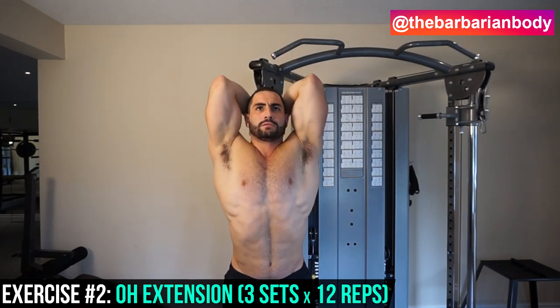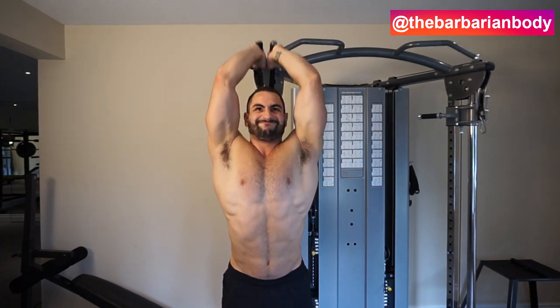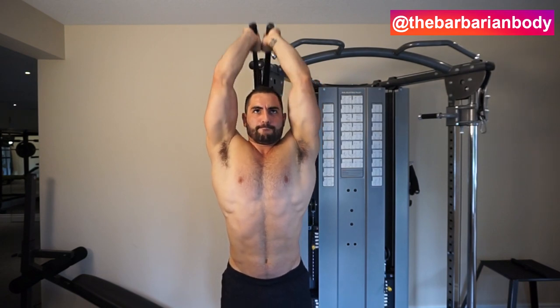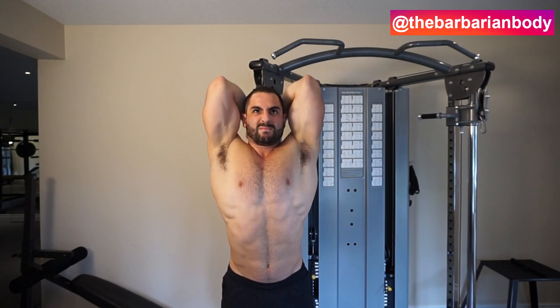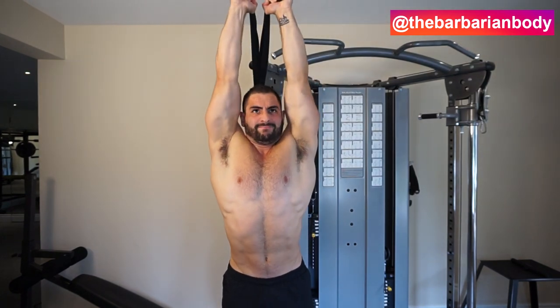After completing the dips — which is pretty much the squat for the upper body and hits all three heads of the triceps — we're going to focus on the biggest, meatiest, and longest head: the long head of the triceps. We're able to hit it because this muscle runs straight through your shoulder joint. When you elevate your arms and put them straight up in the air, you stretch the muscle, and the most stretched muscle is the one that gets targeted.